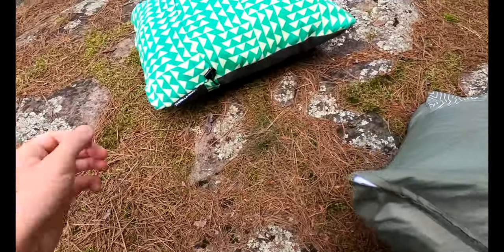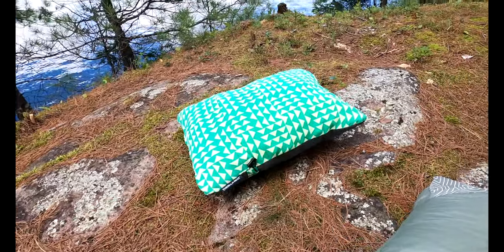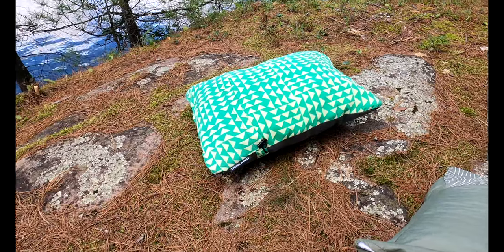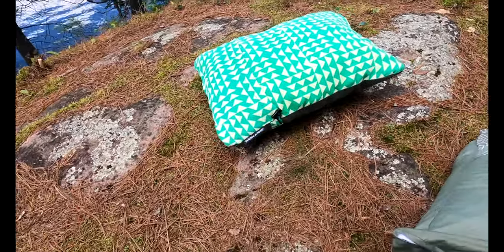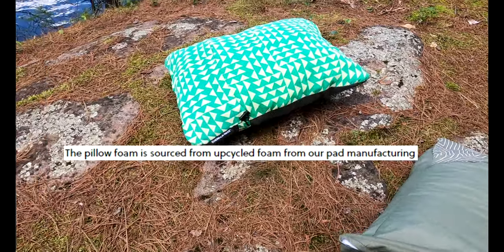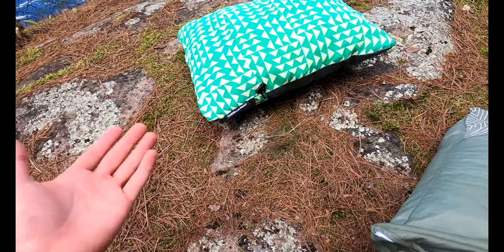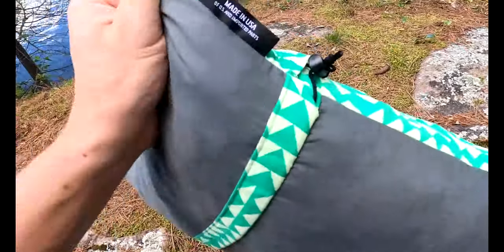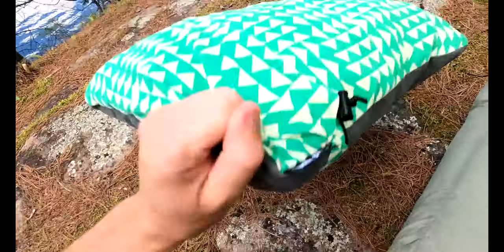On the Thermo-Rest, you cannot take the cover off — you have to wash it as a whole, and I don't know if the filler will hold up over time. The filler is made from leftovers from sleeping bags and insulation from sleeping pads, as far as I know. It is made in the USA — if you're in the US you might care about that, but I'm in Canada so that's the same as made in China to me.